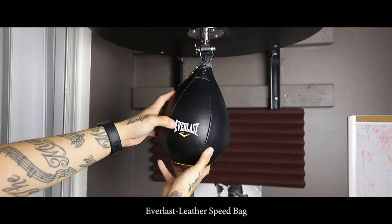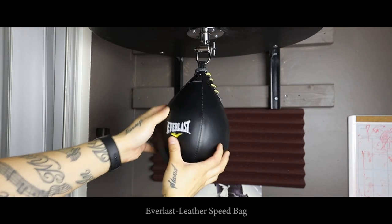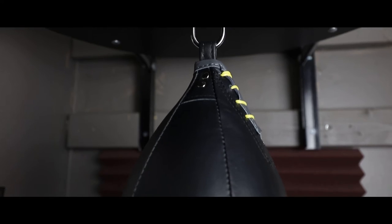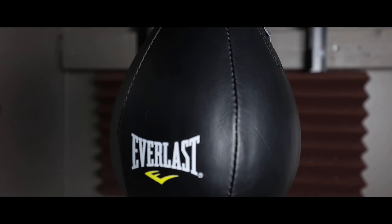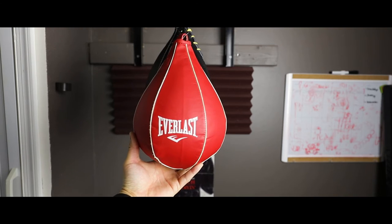The very first thing I'm going to look at here is a leather speed bag by Everlast. This is basically good for speed bag training and reflex training. It's a pretty nice build — you're pretty much just paying for the shape of it and the actual leather build quality. This is the actual original bag that I got with my kit.